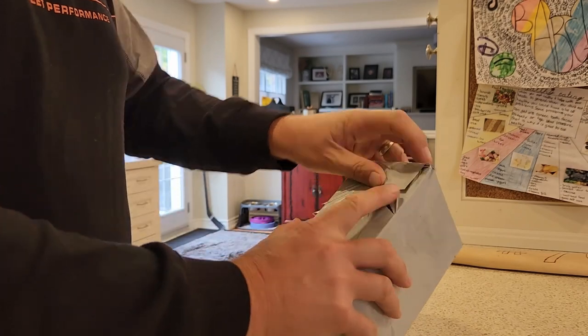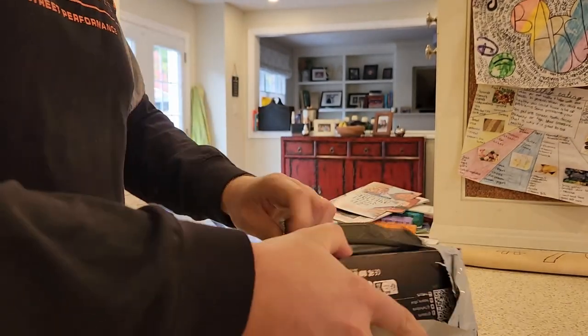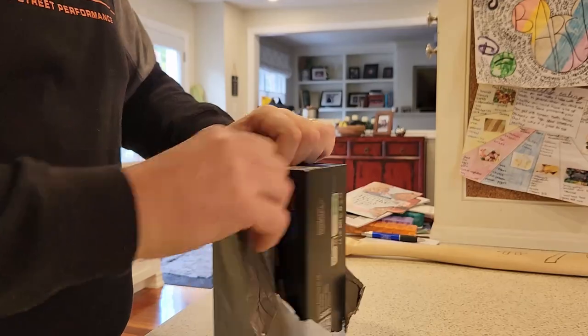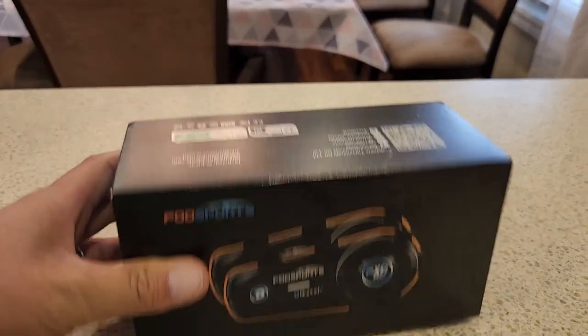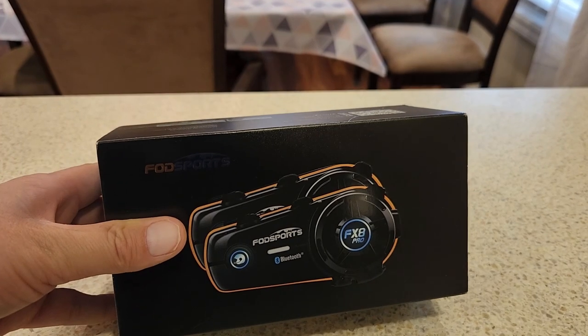New toy! Welcome back to the channel. Got something new in the mail from China. Let's open it up and see what it is. Fodsport — let's open it up and see what it's like.